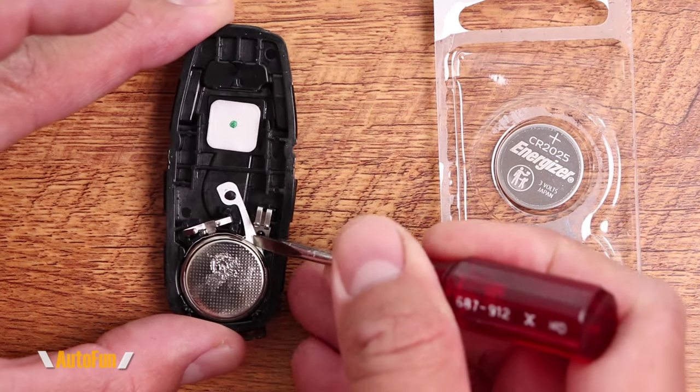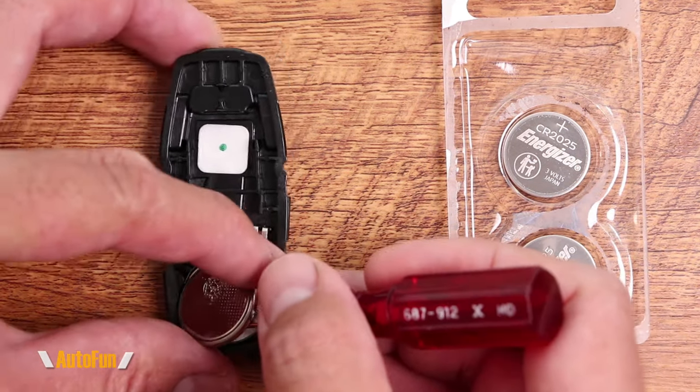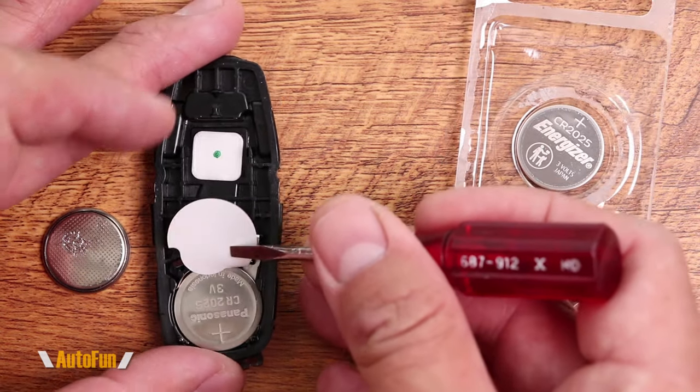And to get the old battery out, I'm simply going to use my screwdriver again. And that gently releases the battery, which I can put aside. Now there is another battery in the bottom, so I'm going to gently lift this cover right here.